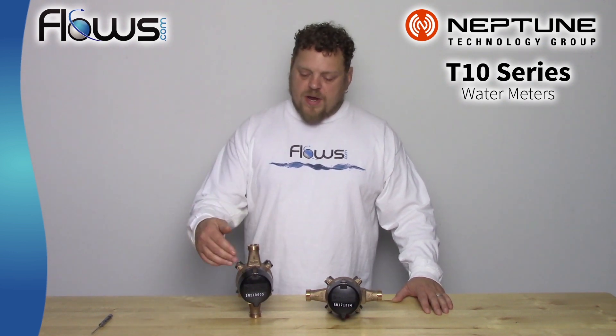Hey, thanks for stopping by Flows.com. We are your water meter experts. In this video, I'm going to show you how to change the orientation of the register display on the Neptune T10 meter.